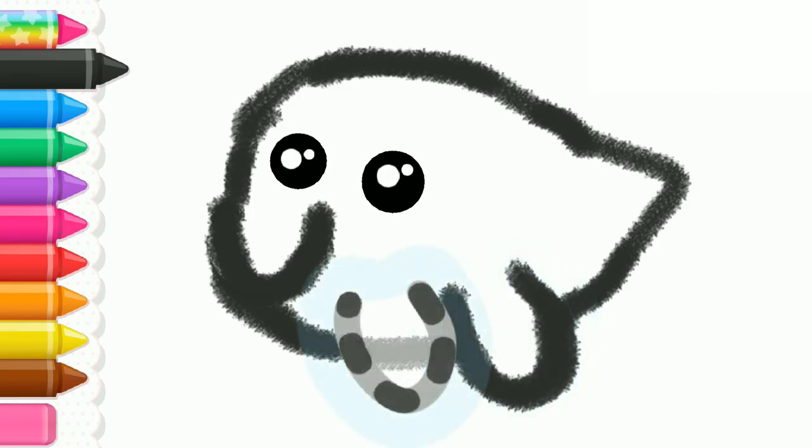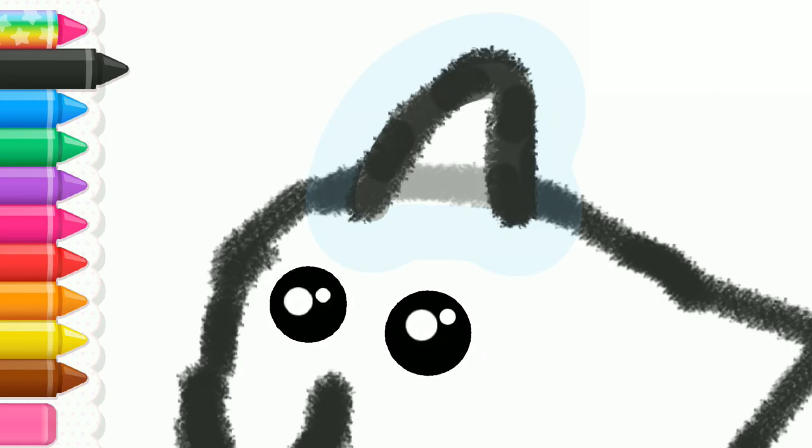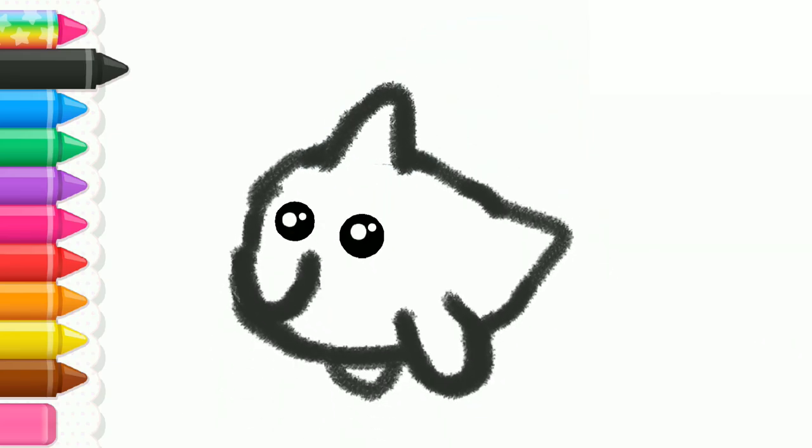Good job! Now draw a triangle on the back for the fin. Your dolphin is almost ready. Draw the dolphin's tail.